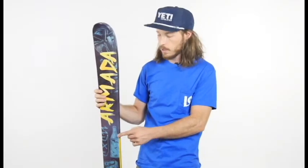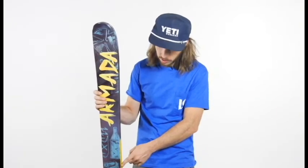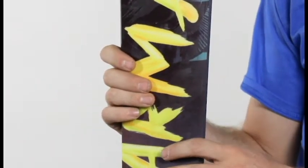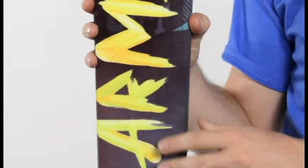The ARV features Armada's patented AR50 sidewall construction. This puts a normal sidewall under your foot, giving you great torsional rigidity, and then cap construction on the tip and tail. It makes these skis very durable, so if you do have a couple park laps on these, they're going to work out great.